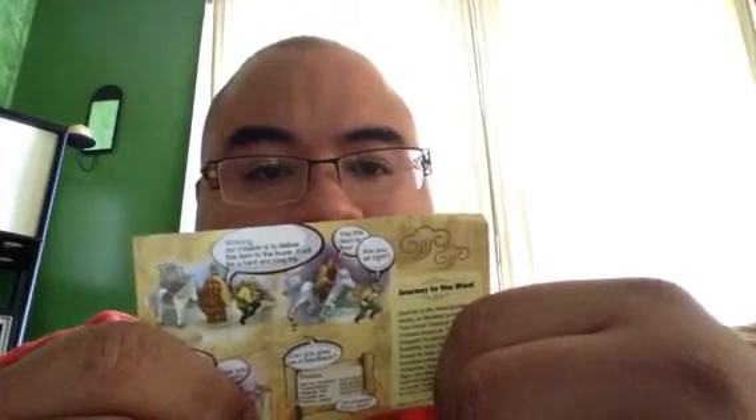Dear valued customer. Thanks for your purchase. It is our pleasure to do business with you. The item has been sent with care. We hope you're satisfied with it and our service and leave us positive feedback with five stars in all categories.